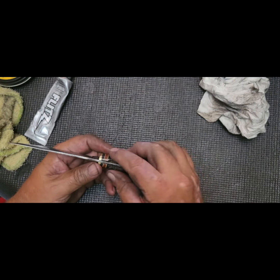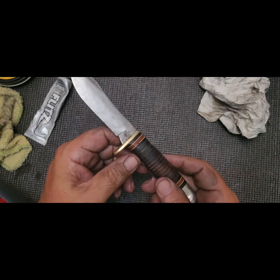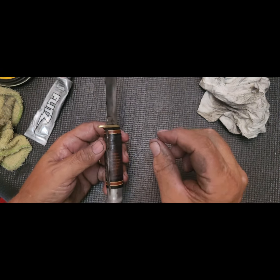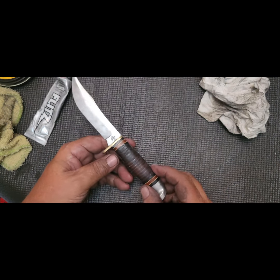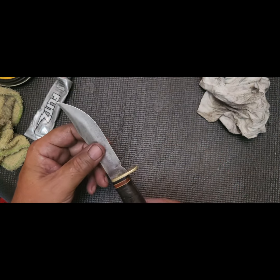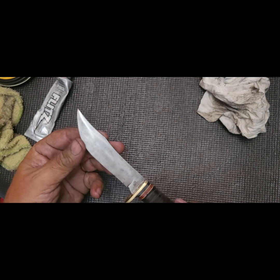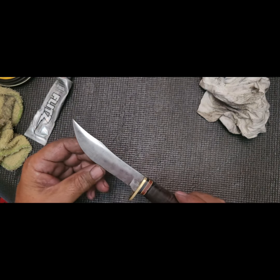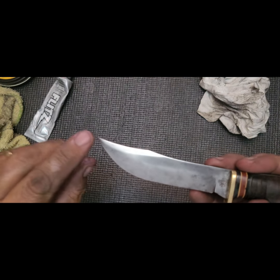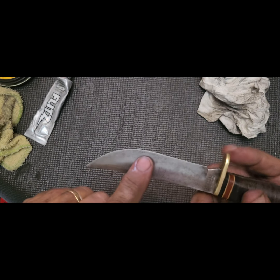I believe I did successfully superglue the loose tiles. They're not as uniform and smooth as they once were because they had broken out and there are small, minute pieces missing. But for the purposes of the knife, I started to think about sharpening it, but I don't believe this knife had ever been sharpened. The blade is in great shape other than some patina and some minor pitting right in here.